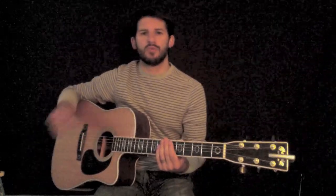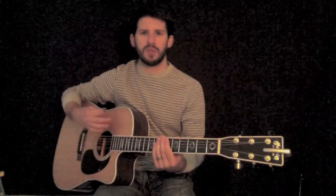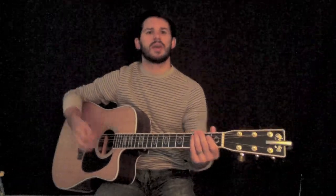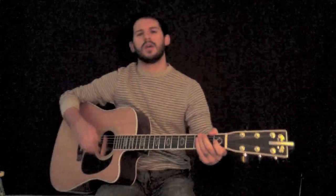In some ways, rhythm and the right-hand movement — the strumming motion — is more important than getting the chords right. If you're playing along in time with the band or the track, little incorrect notes don't go as noticed as if you're way off beat. So that's the second tip.